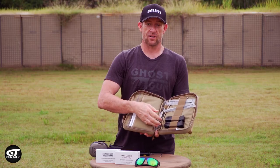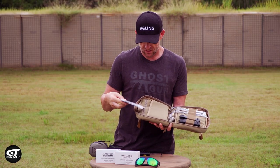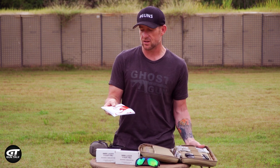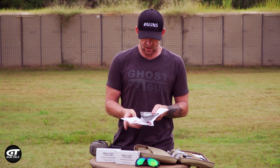What would we do without our handy gun locks? Got to have them in there. A great little kit. This is your manual - this is everything you need to know about your brand new Lionheart Industries Regulus.